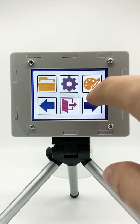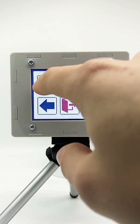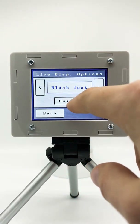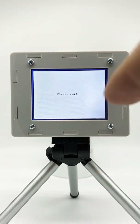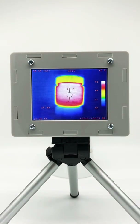Let's change the screen color so that it's easier to read. We can switch between different text colors. For example, let's make it red so it's easier to read. Now we see we are measuring 25.88 degrees Celsius in the background.